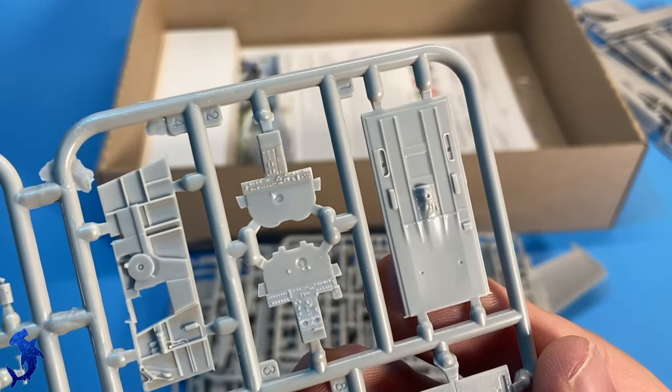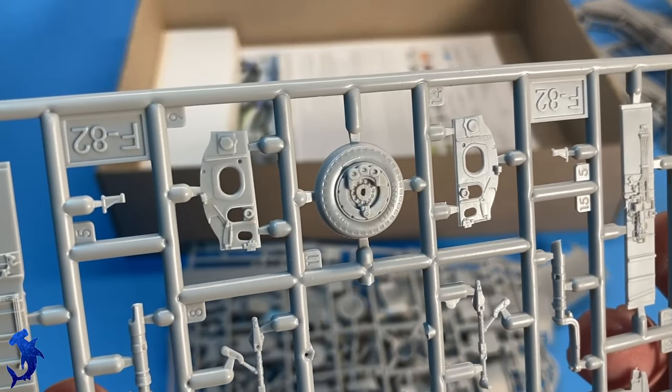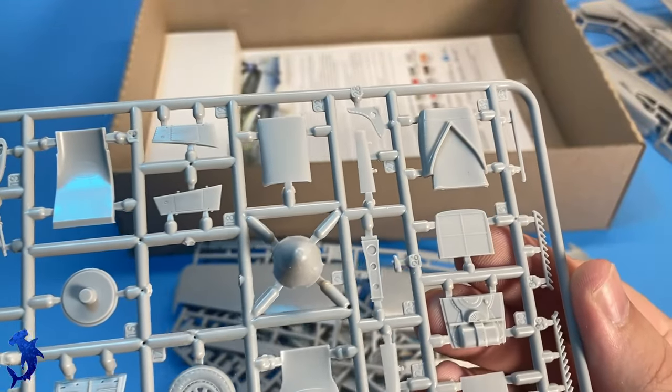From these sprue shots you can see that you get a lot of detail packed in here. The surface detail on the fuselage is very nice. You get a lot of good interior detail — lots of wiring and cabling is represented. Obviously, you get two full cockpits.